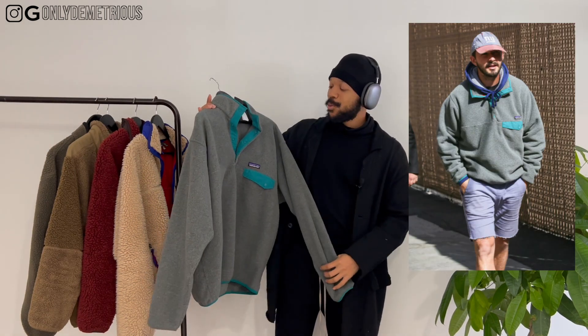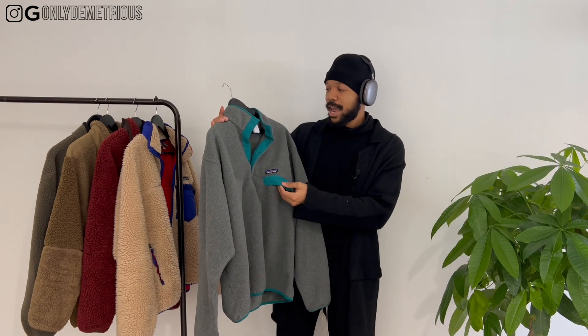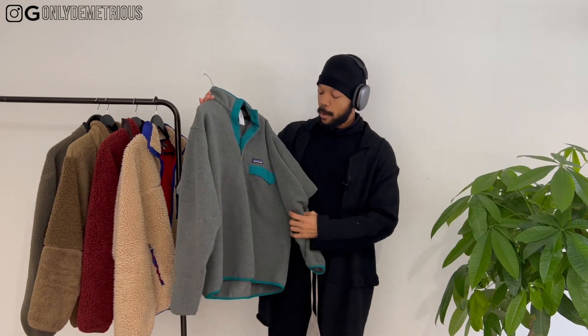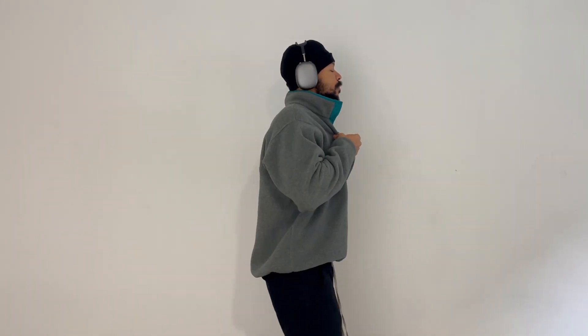I saw Shia LaBeouf wearing it and was like, that's me now. I wear this thing all the time. I love this piece — definitely a banger. It's a nice, very muted colorway. You can layer a hoodie underneath. Size large — I got it a little bigger because medium never fits me too well with these fleeces; it makes the arms a little short and it just doesn't look right.